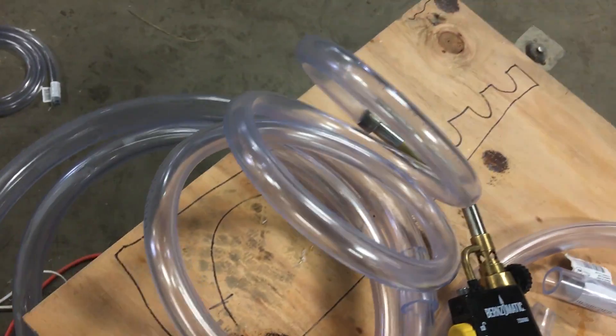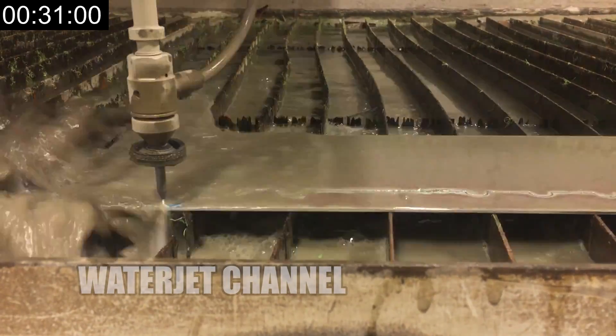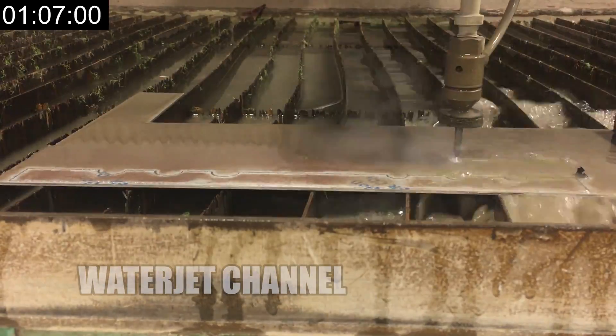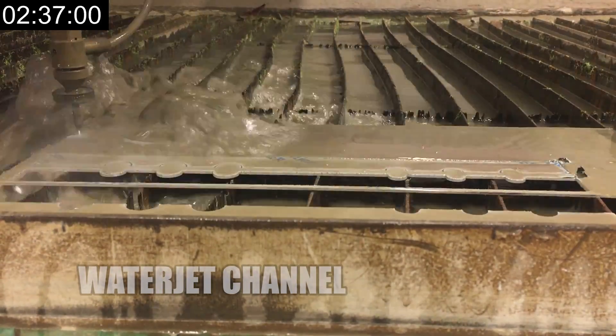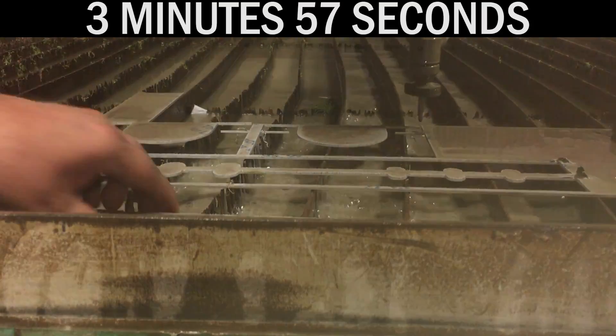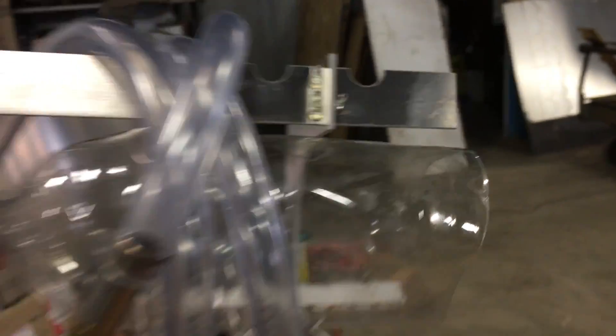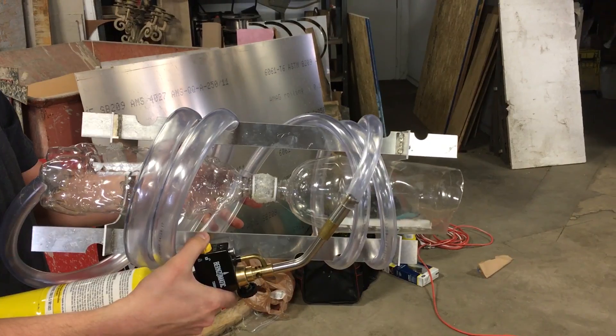So now we're going to cut a bracket to fit all of that stuff together so it looks nice. And it's ugly. But it worked.